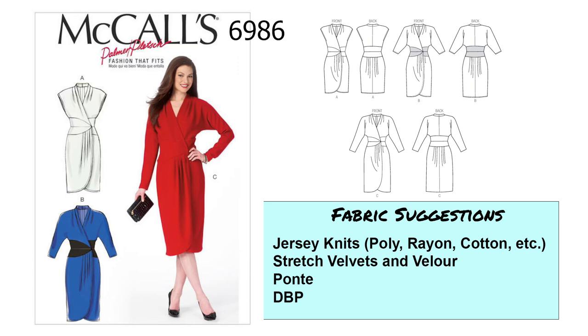Next we have McCall's 6986, and this is a wrap dress. I think wrap dresses are really popular and can be really flattering. This is a Palmer Pletsch pattern — if you're not familiar, they offer patterns and their whole method on fitting is tissue fitting with the pattern. The Palmer Pletsch patterns have specific lines to help you fit, but you don't have to use the method if you don't want to. There are a few different versions: sleeveless, three-quarter length sleeve, and a longer sleeve. What I really like is a sort of paneling at the waist that looks almost like a belt — when I make this dress I will use a stretch pleather for that paneling.